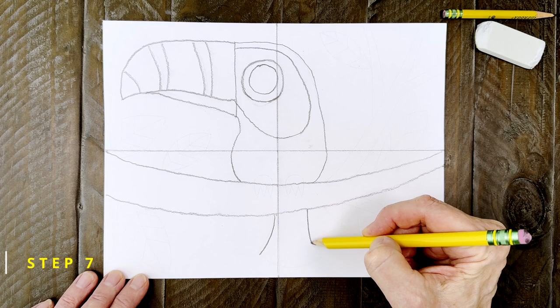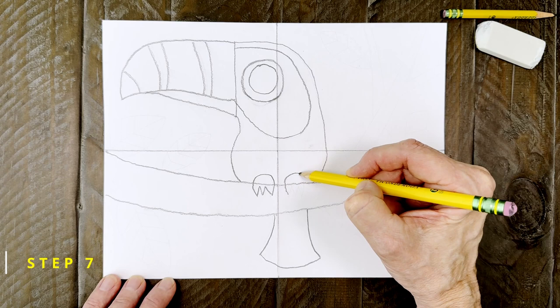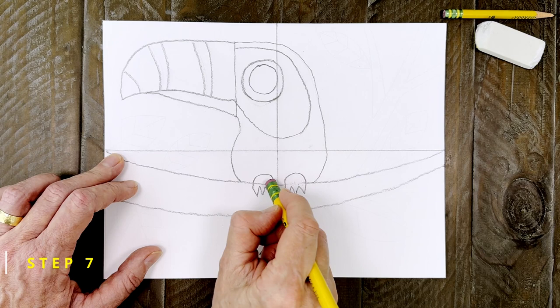Now the toucan's tail is pretty small and it gets added right underneath the branch. Then some very simple feet need to be added. Draw two like this with pointy claws at the bottom. And when you're done, erase the lines inside the feet.